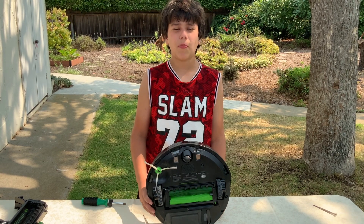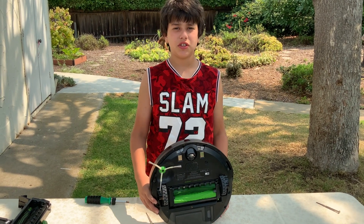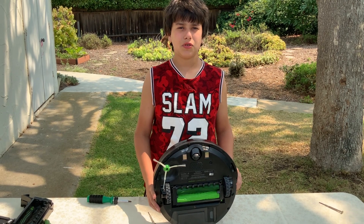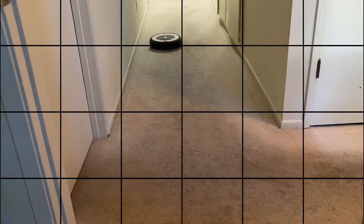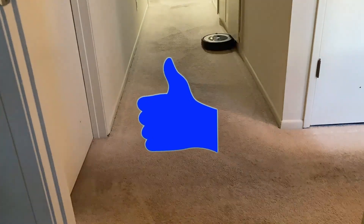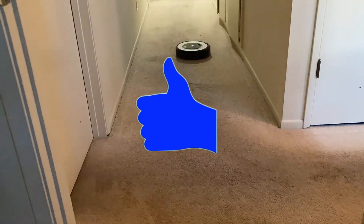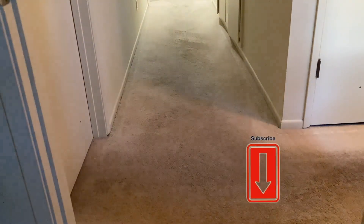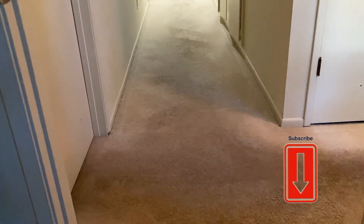Now we're going to charge the robot and do a test run to see if we put the parts in the right place and the screws are tight enough. Time to get it. Yes, you can do the job. Thanks a lot.